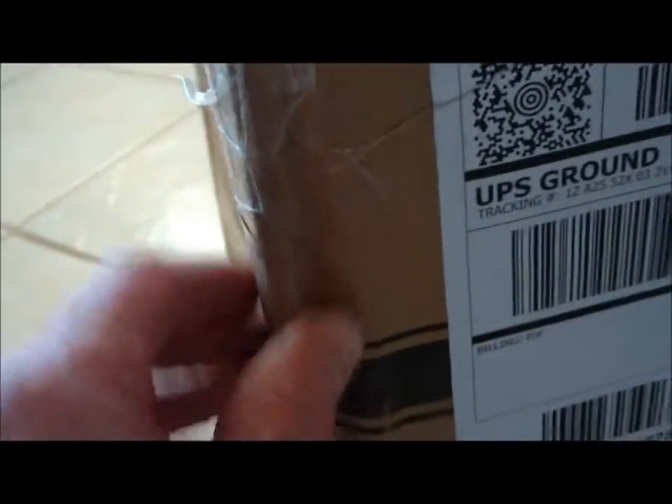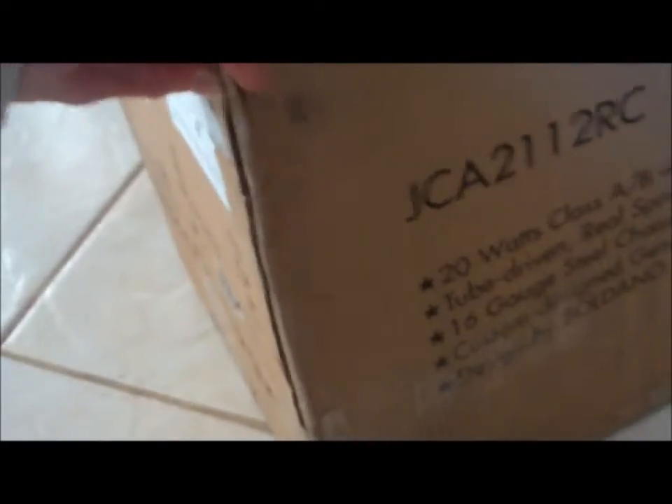I'm going to say that if it's in good shape... look at this box, man. It's just like roached to death. So I'm going to say that if this thing's in good shape, then it can probably take almost anything that can be dished out to it by a musician. Because UPS probably gave it more than your average musician would.